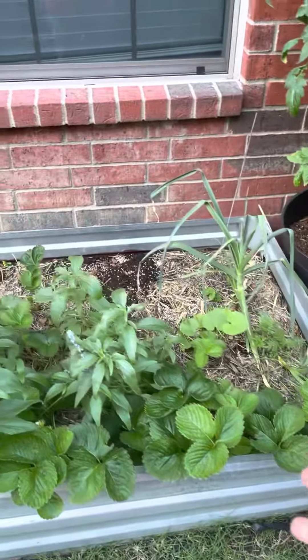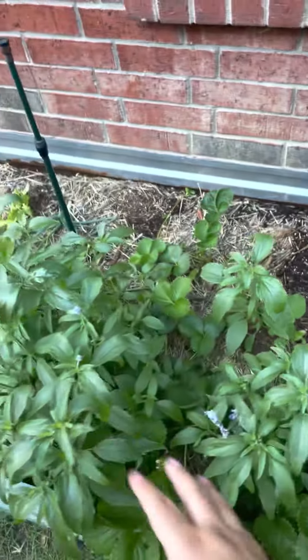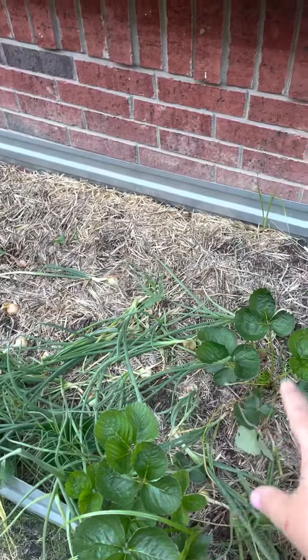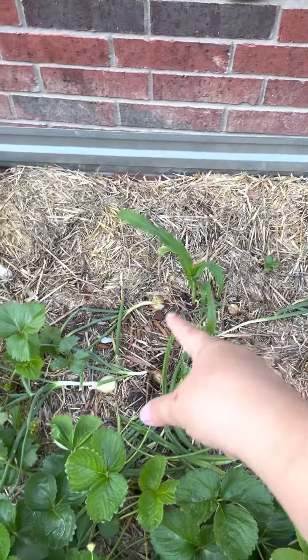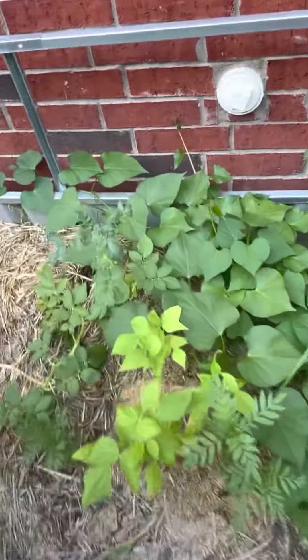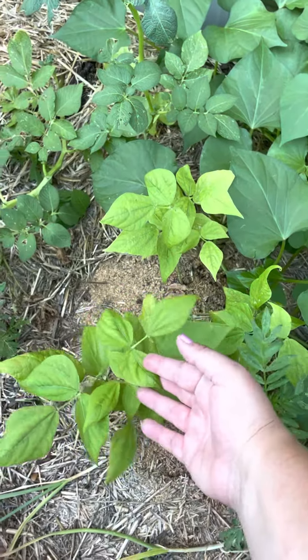Here I have some onions and leeks along with all my cantaloupes that are coming up and a pollinator plant, as well as I've intermixed strawberries in most of my beds. These are onions in here with some strawberries, one corn plant that survived, and one tiny watermelon plant. Here is my other potato bed that I have planted some marigolds as well as some dragon tongue bush beans.